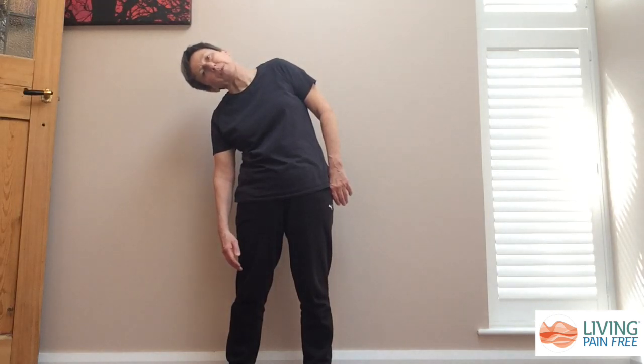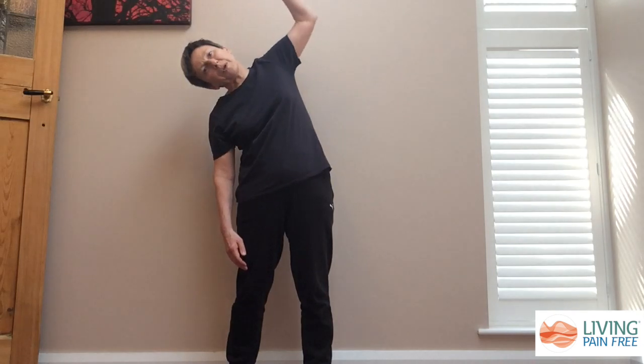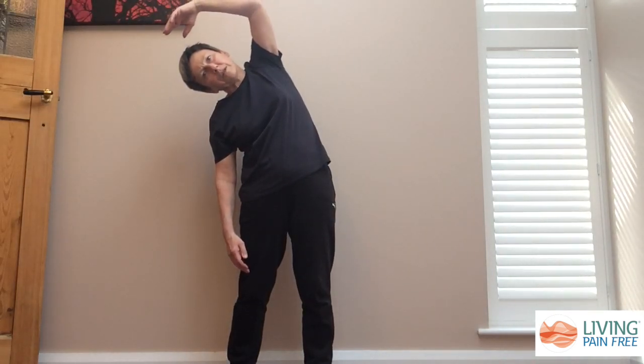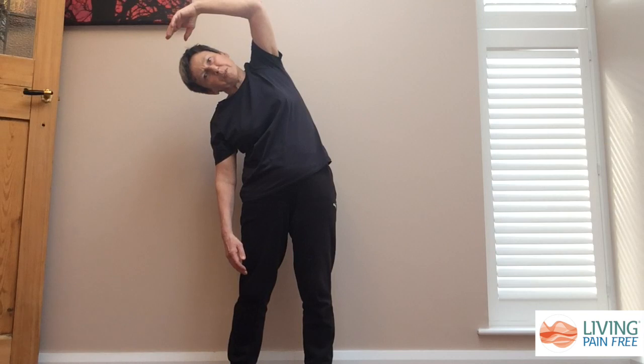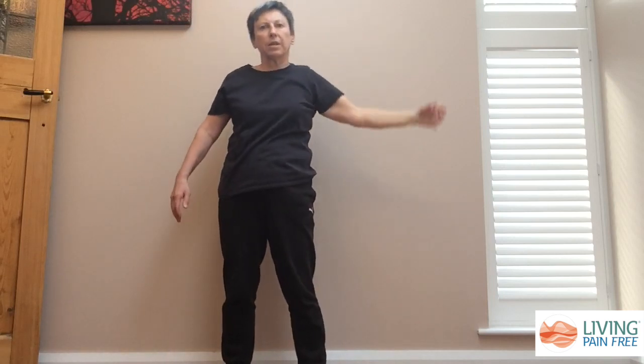If you want to have a deeper stretch and it's comfortable for you, you can bring this arm up and over your head and this will create a deeper stretch particularly into your armpit, your arm, your shoulder. As long as you're in this stretch for at least 90 seconds to two minutes, the fascia will be starting to release and let go, and then you can come out and repeat that on the other side.